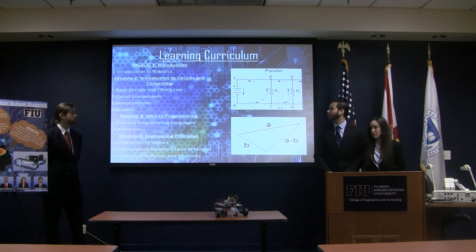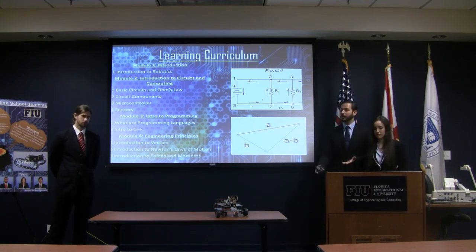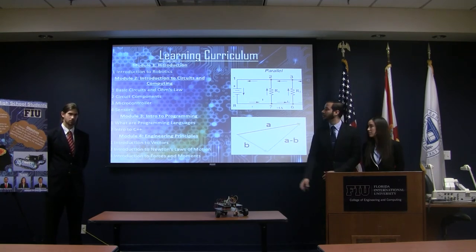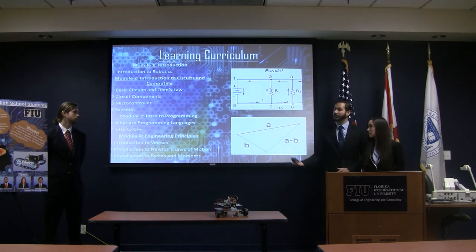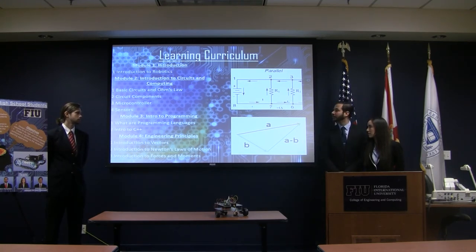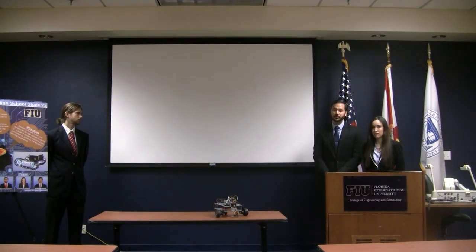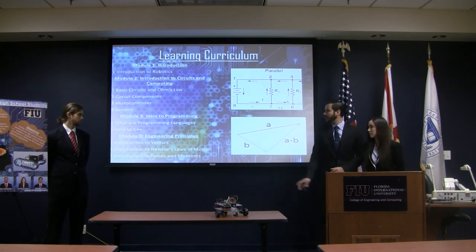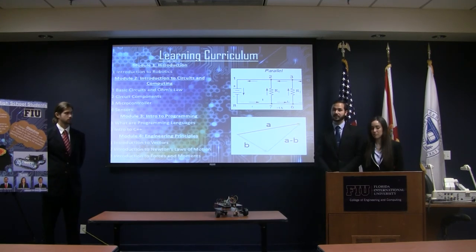This is the most important part — the learning curriculum. This robot would be nothing without the actual background the students get learning all these principles. We made four different modules. The first covers robotics and how students can use robotics in everyday life and make a career out of it. The second goes over computing, electricity, and electrical components. The third goes into programming — we use C++, which is what Arduino uses, a simple language for students to learn. The fourth covers actual engineering principles that can be tested using the robot: forces, vectors, and everything like that.